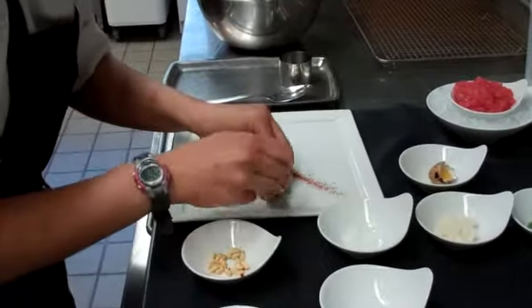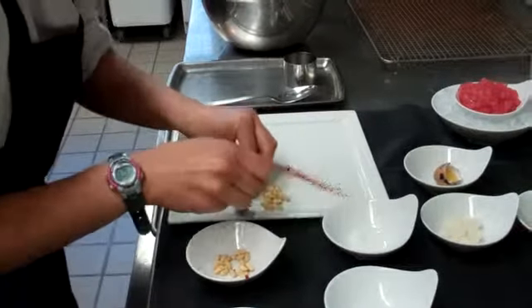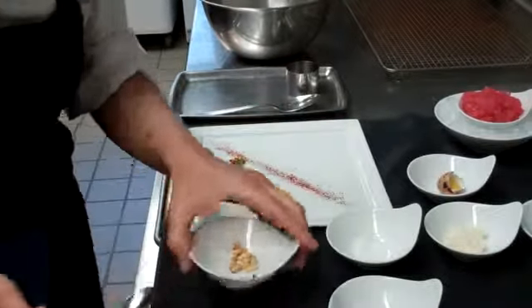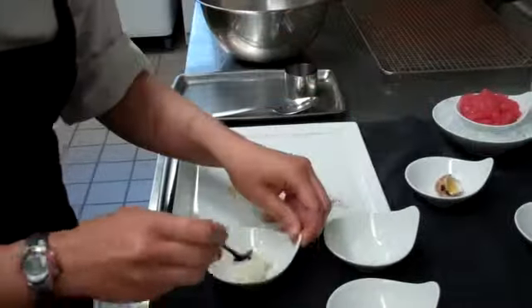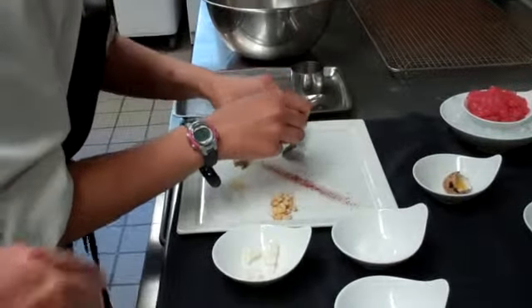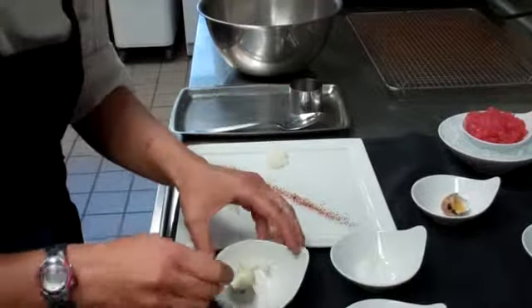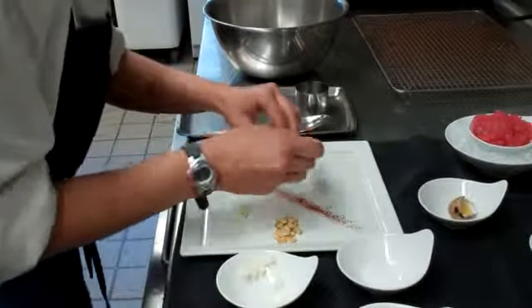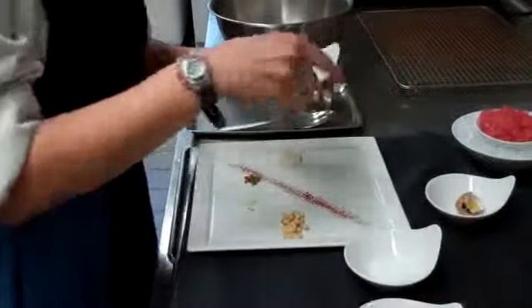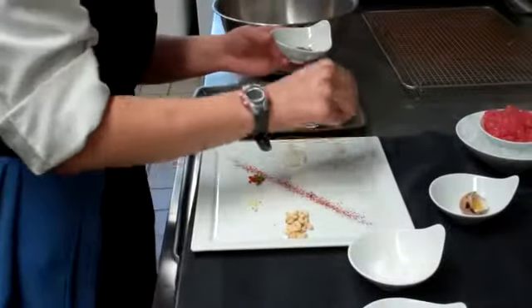And add our crunchy pine nuts. Then the Asian pears — it's very important that they're not cut too small, otherwise you don't get that crunch and the texture that we're trying to achieve. And then we like to take the mint and kind of go across diagonal.